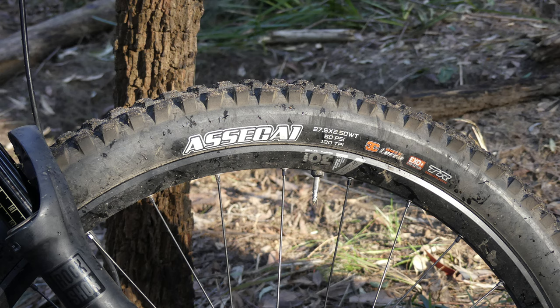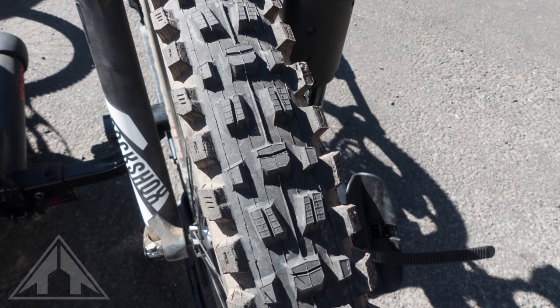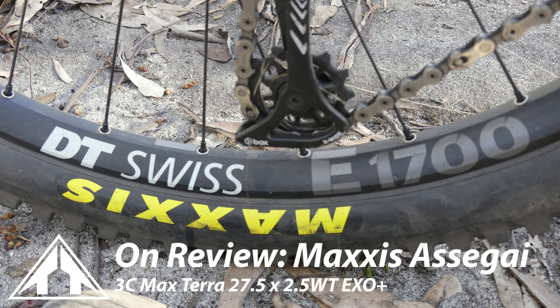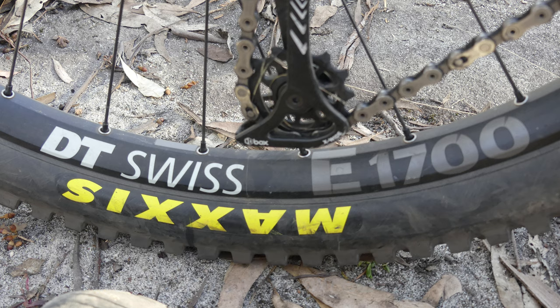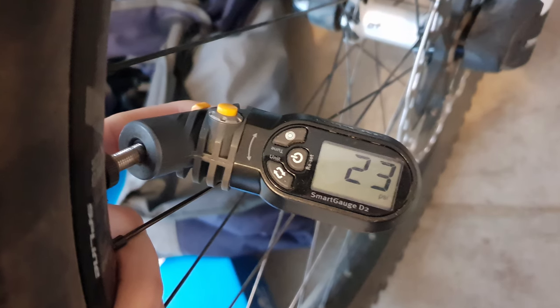I've been running the Assegai 27.5 in a 2.5 width, in the Maxx Terra compound with the EXO Plus casing, and I've been running the tyre up front for around two to three months. I mounted it onto a 30mm internal width rim, and the tubeless setup was a breeze. I'm running around 23 PSI in the front tyre.